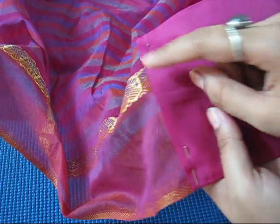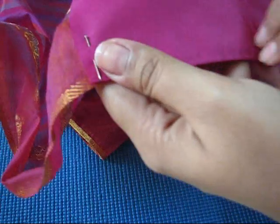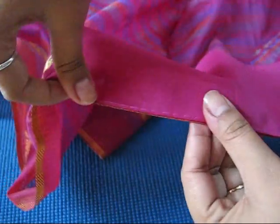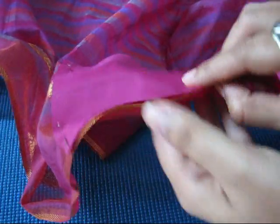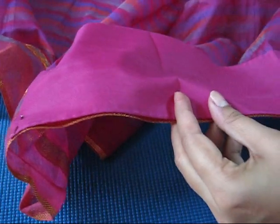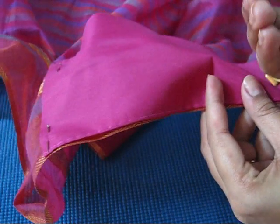I have secured it from the side of the palla, from where I have to start, and placed the saree fall exactly over the edge of the saree so that it will not fall out from this side. And again we will secure it with the help of a safety pin.